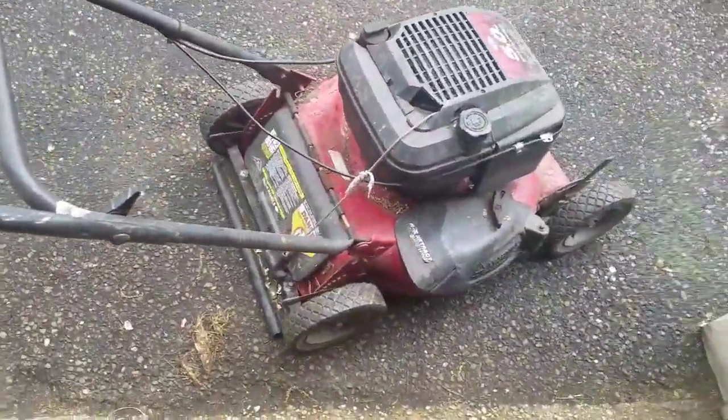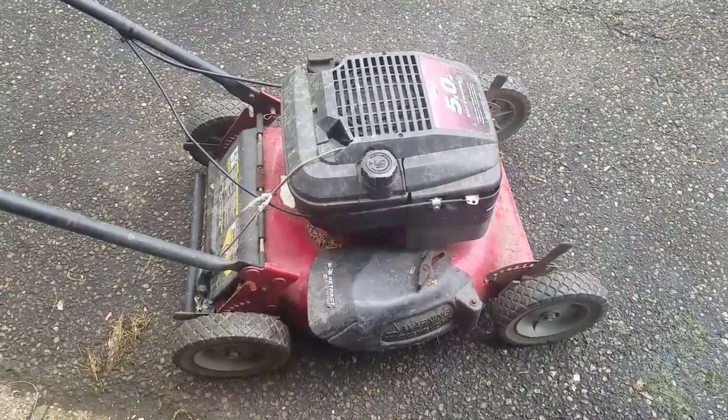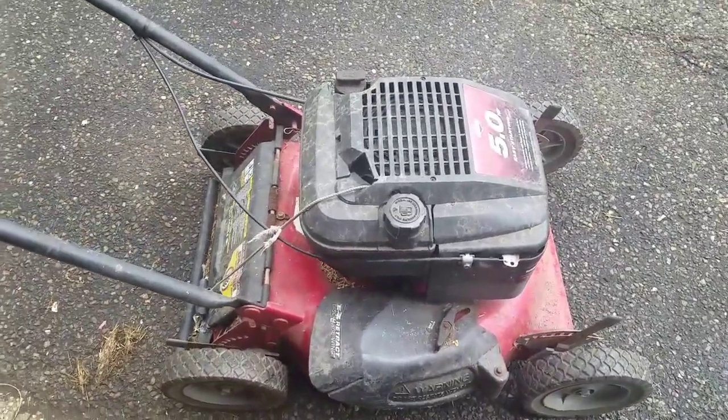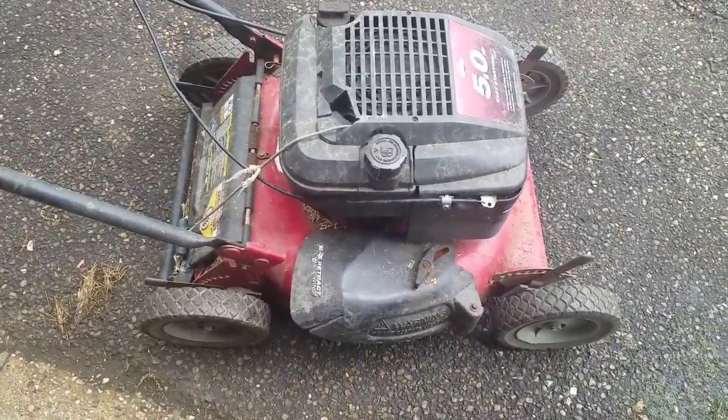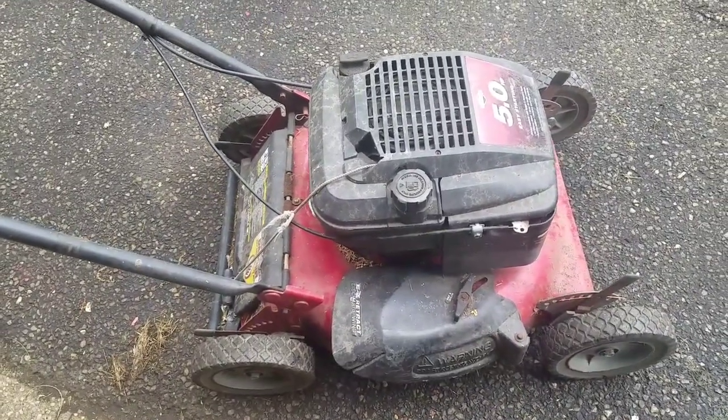Hey everybody, it's Henry at Mowers and Blowers. I picked this up the other day from a guy who was throwing it out and gave me a call. It's a Murray five horsepower Briggs and Stratton. He just said he doesn't know what was wrong with it other than the fact that it didn't run, so I got it for free.